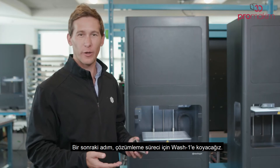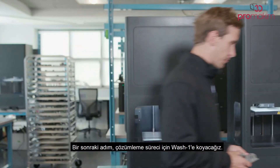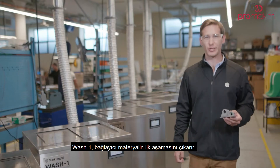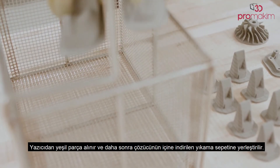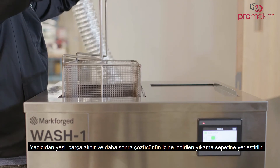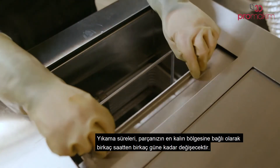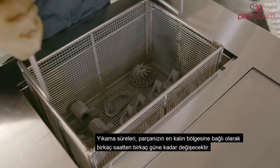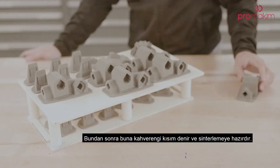Next step, we'll be putting it into Wash One for the debind process. The Wash One removes the first stage of the binding material. A green part is taken from the printer and placed into the wash basket, which is then lowered into the solvent. Wash times will vary, ranging from a few hours to a few days depending on the thickest region of your part. After that, it's called a brown part and is ready for sintering.